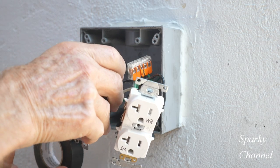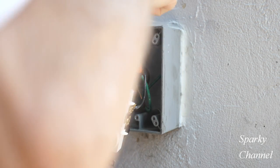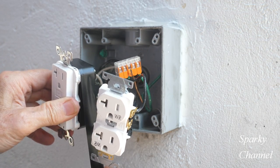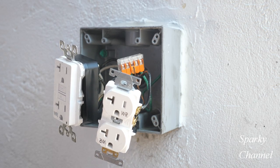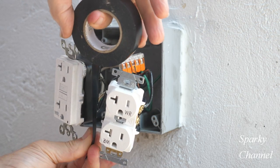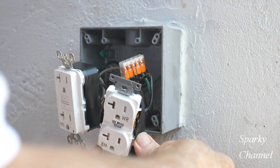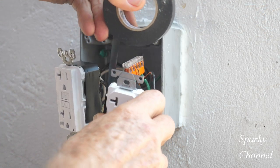Now I'm going around both of the receptacles with black electrician's tape. The reason I use the black electrician's tape is to protect the terminals from hitting each other or from accidentally touching the side of the box. This step isn't mandatory — it's just something I like to do. I think it's an extra measure that is particularly good to do with exterior receptacles.